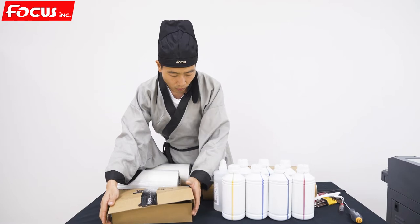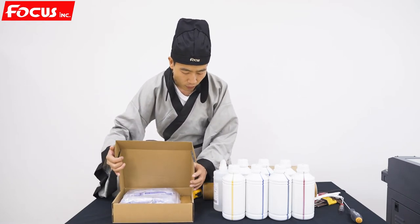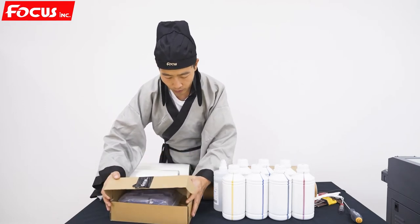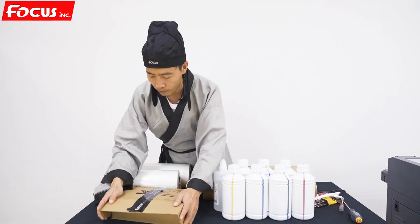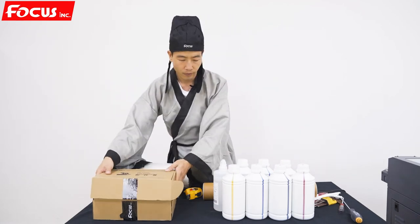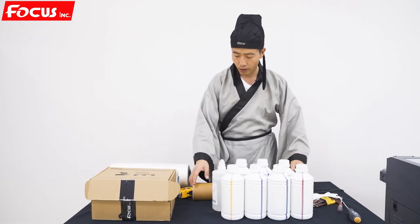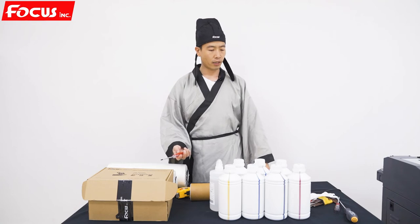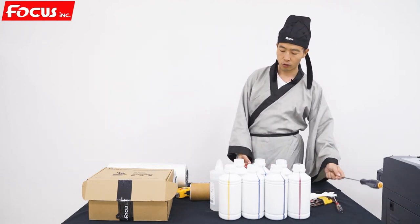So we've got two packages — maybe sometimes you get one package, because one big package is the same as two small packages. And except checking all the spare parts, you also need to prepare some other screws and other tools to install the machine.